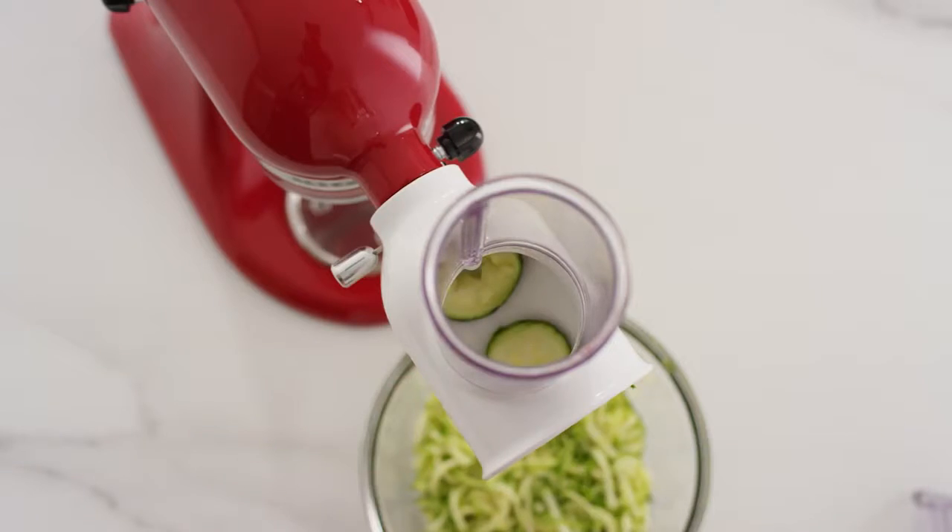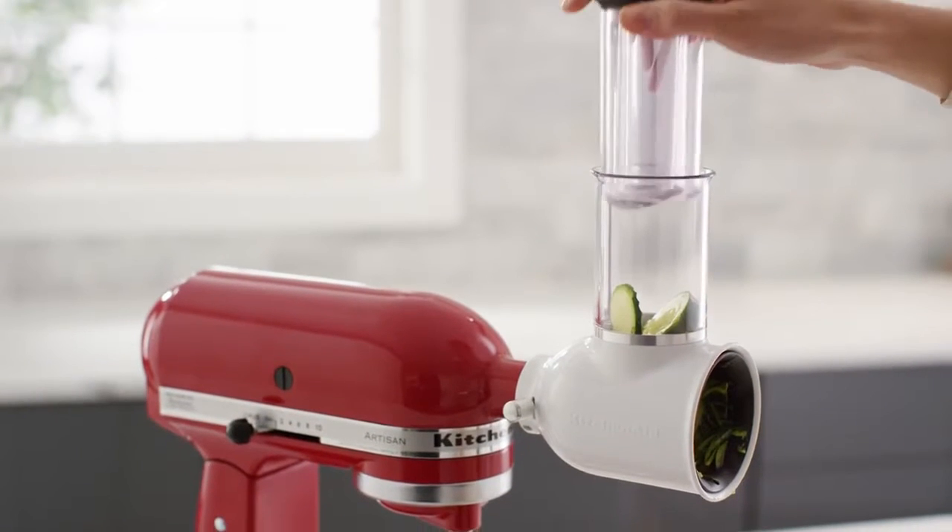When shredding, any leftover ingredients can be added back into the feed tube to process.